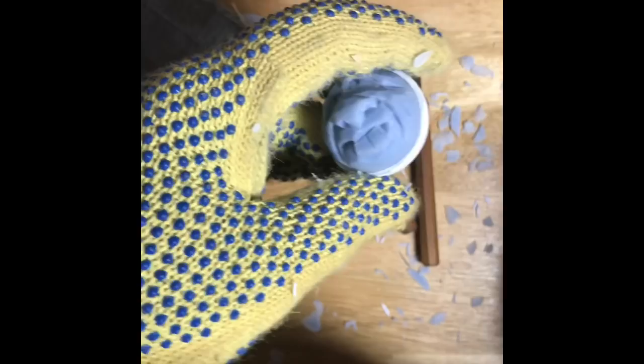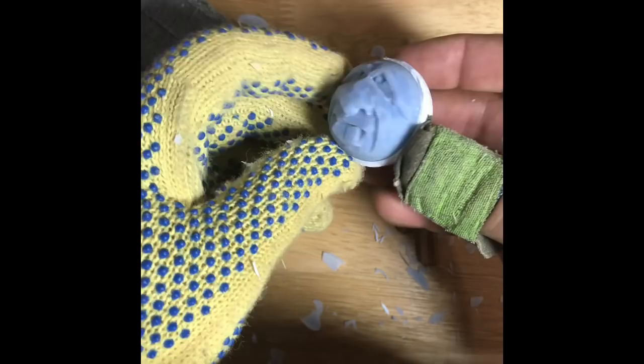I hope you guys enjoyed this one — just a real quick video on carving the core of a golf ball. I'll be looking for another video. Hopefully I'll have another one up here in about a week. So until then.